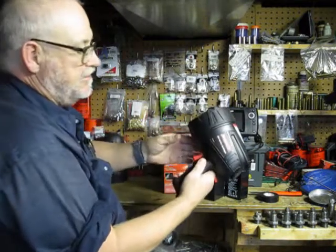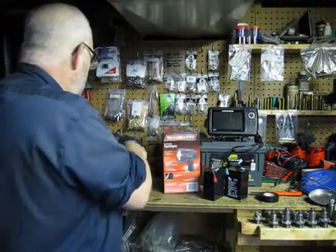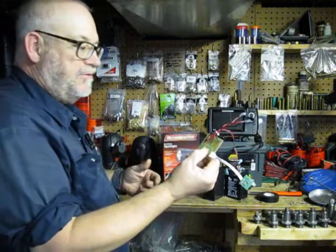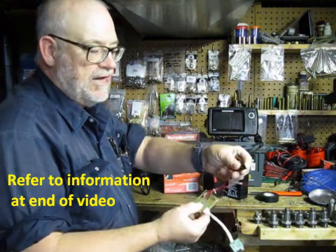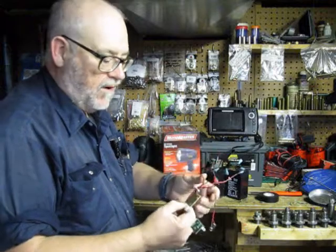The light itself looks like this — they're all similar. You take it apart and you will find inside the guts, when you do take it apart, there's a recharging system. Keep it. Any wires that go to the actual light, you just tape them off. There will be a black and a red wire going to the battery — those are the ones that you want.